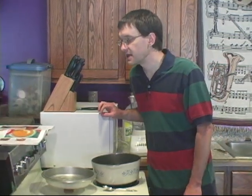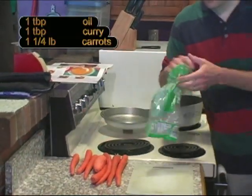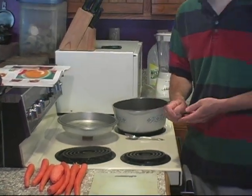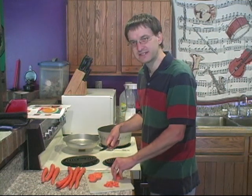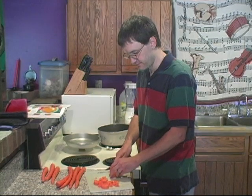Next are the carrots. We need a pound and a quarter of carrots. A bag from the grocery store is usually a pound, so you can get two bags and guesstimate a quarter of the second bag, or weigh them out. Just chop these up — they don't need to be super small since we're going to put them in the blender after cooking, but don't make them too big or they'll take a really long time to cook. You want to get them nice and tender before blending.